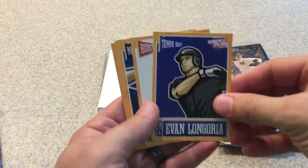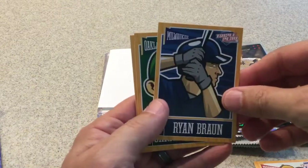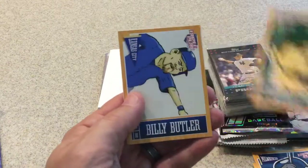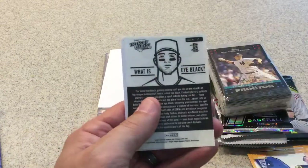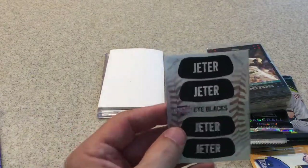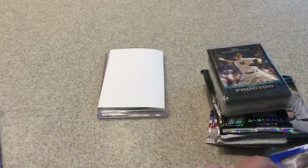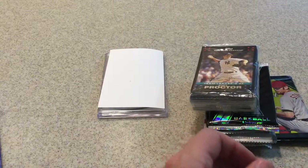Alright, next pack: Evan Longoria, Matt Dominguez, Ryan Braun, Jared Parker, Billy Butler. And the two inserts are a Justin Verlander sticker and a Derek Jeter eyeblacks. So those are the two triple play packs.